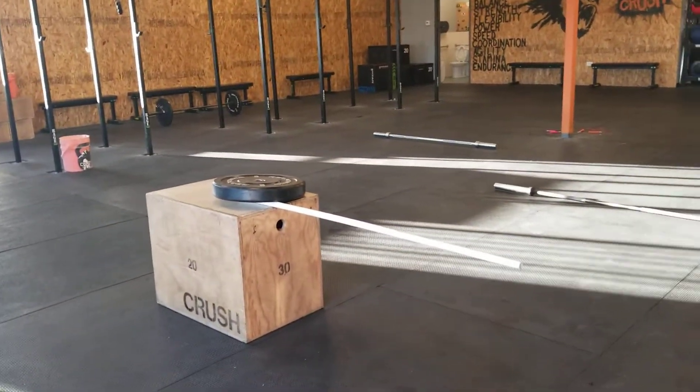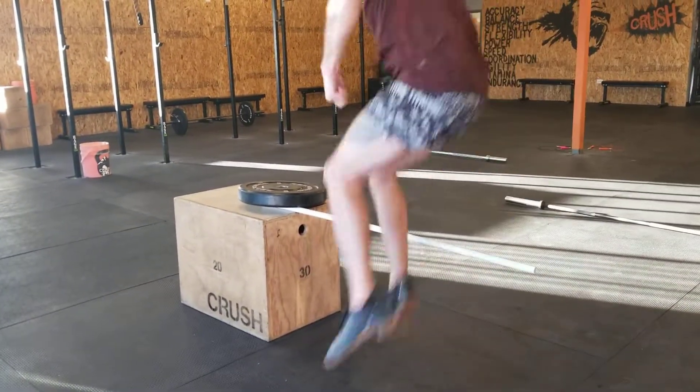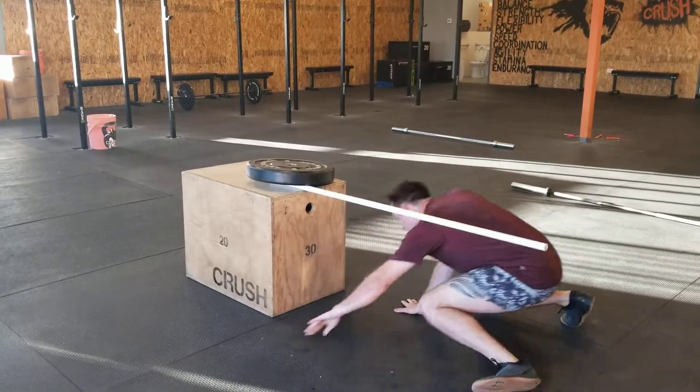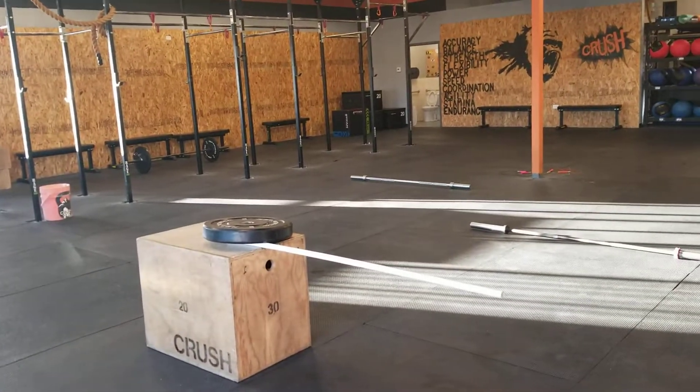That'll be a 24-inch box for everybody for these. Over and under. Over and under. That's one, two, three reps. Over and under tomorrow. And then another heavy power clean and jerk.